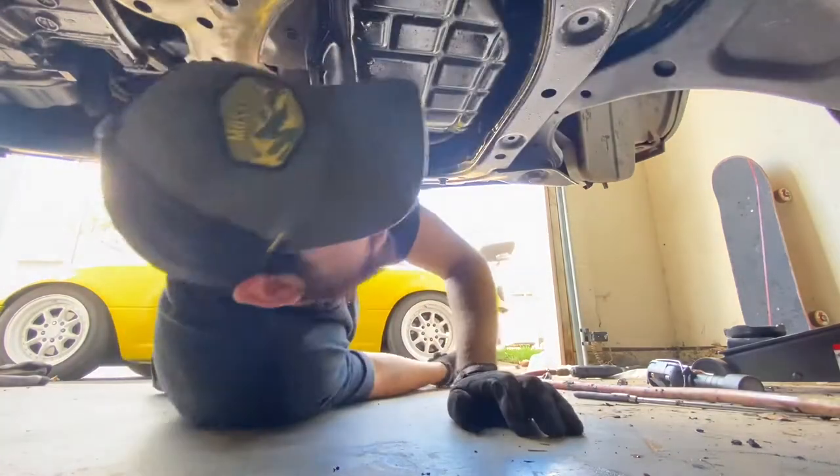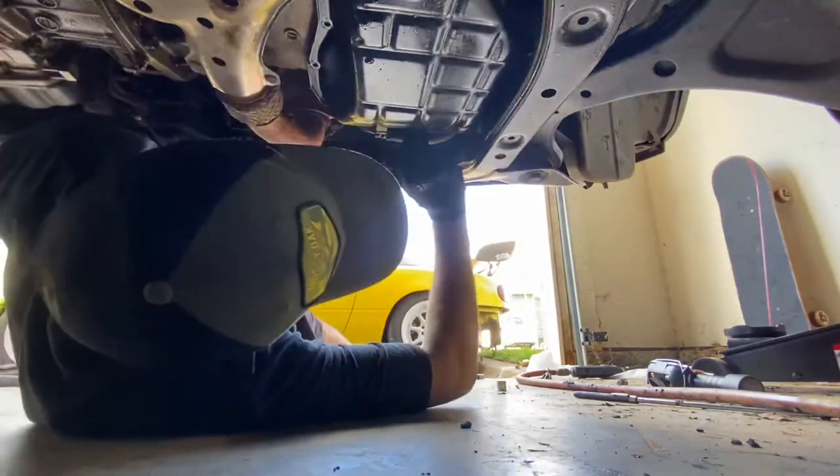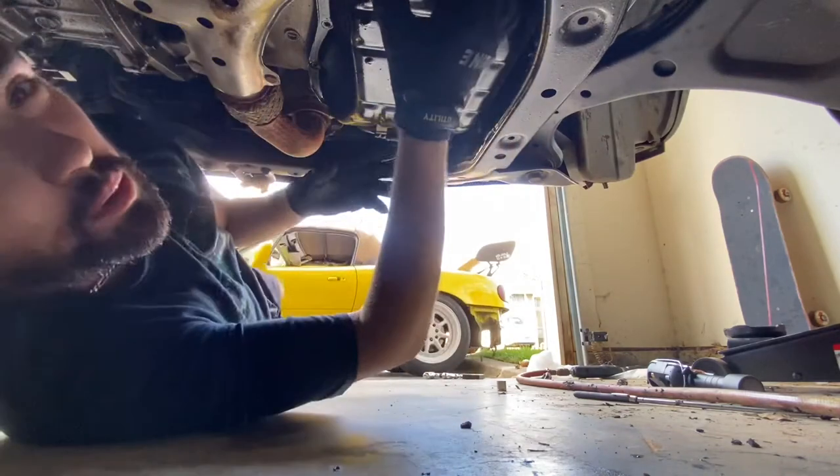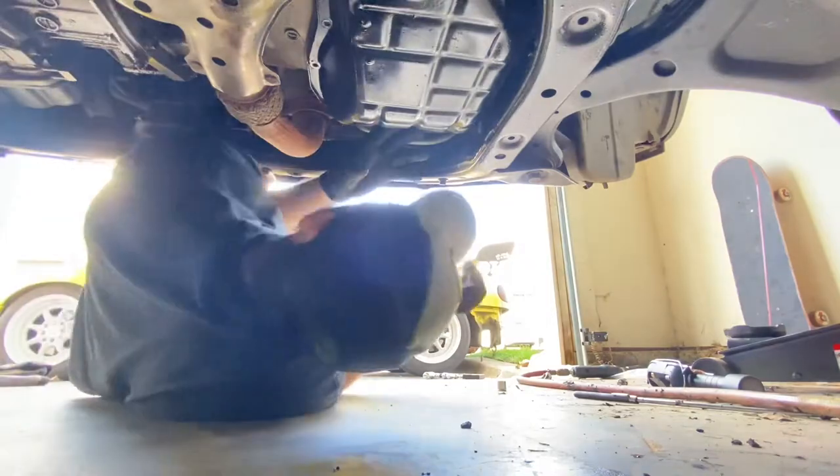Finally I got all the bolts out, thanks to the swivel — I was able to get the three that were bad. I did all the other ones. Now I should be ready to just pop it off, if it can pop off.